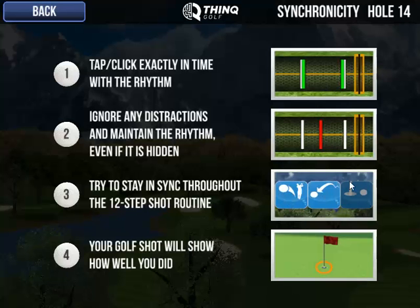Now on the Synchronicity game, you'll also see these images pop up — the 12 steps of your shot routine — but these images are actually designed to distract you. So as you're playing, just don't even pay attention to the images.